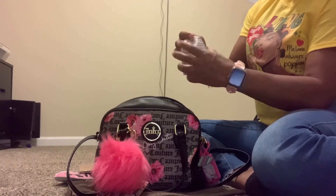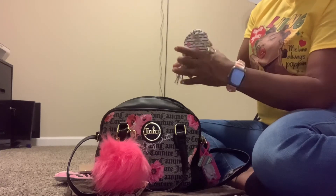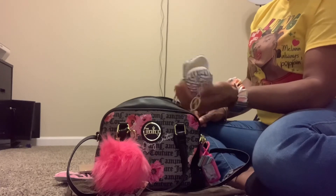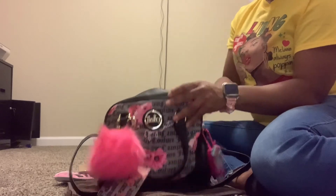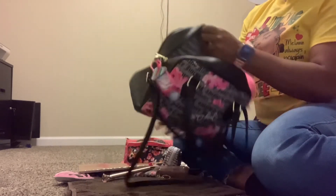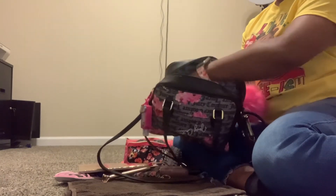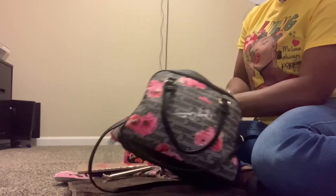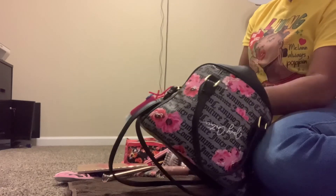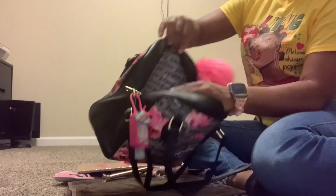This is just my coin purse backpack that I got from Dollar General. In here I just have all of my change — there's nothing in here but change. There are two pockets on the front, and I only have my portable charger in one of those pockets. And there's nothing else in this bag.